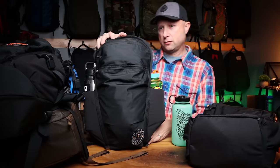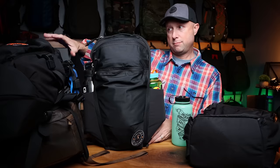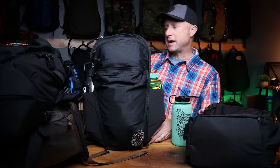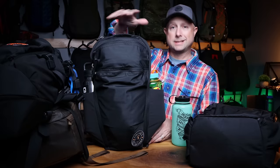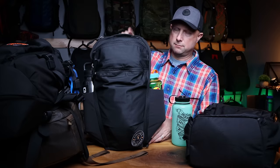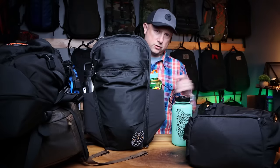Today's video is all about the Evergoods MPL-22 — smaller brother to the bigger MPL-30. It's definitely outdoor focused compared to the more EDC versions of backpacks from Evergoods. We're going to look at this one, compare it to others, and answer your questions about this bag in particular.